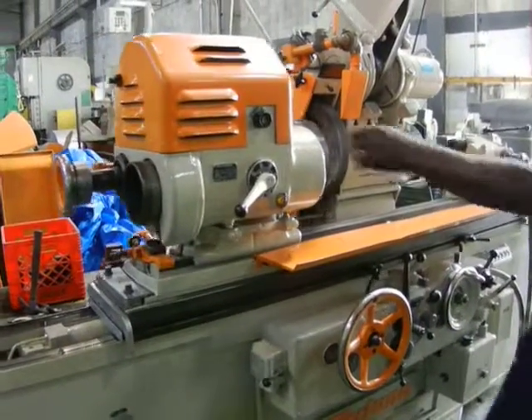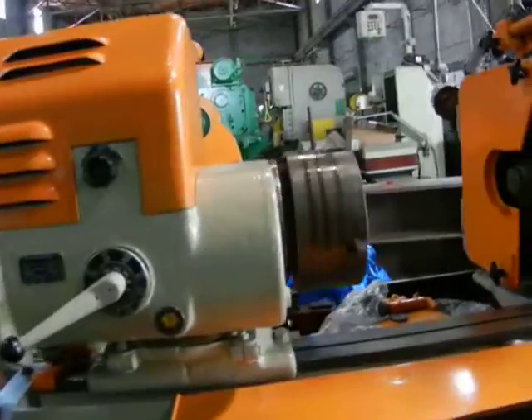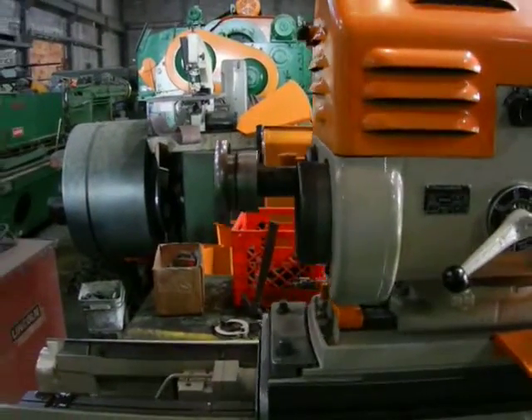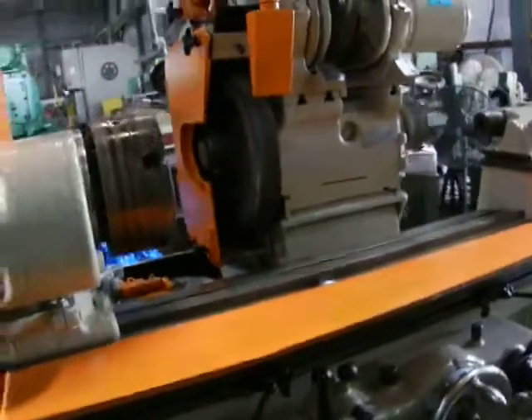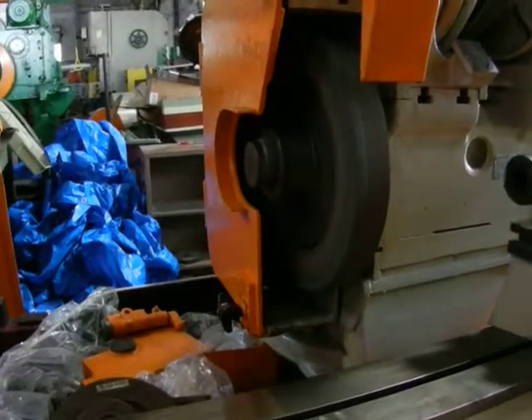Here we have a Fortunae DoD grinder. I'm going to show the work head working and the main spindle.